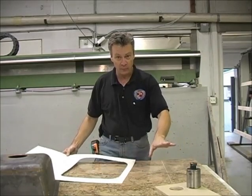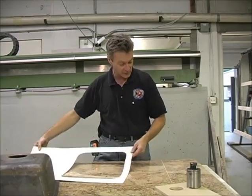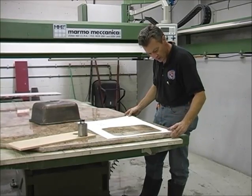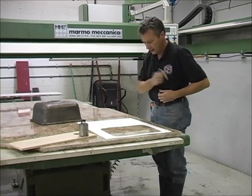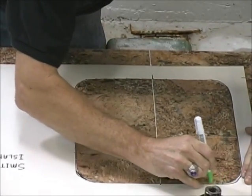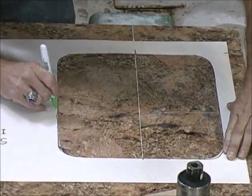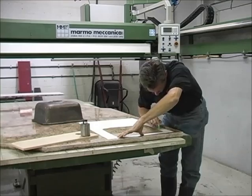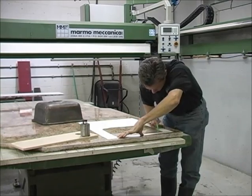When we did our templating, we marked the center line of our sink and how far the sink was going to come in. So we have a reference mark here, and all we're going to do is place our template over those marks, line it up, and double check it. Now we're going to trace that outline, making sure to hold the template securely because you don't want it shifting on you. If it's a big template, you can have a helper hold it down, or you can tape it. This one is small enough that we can hold it pretty securely.